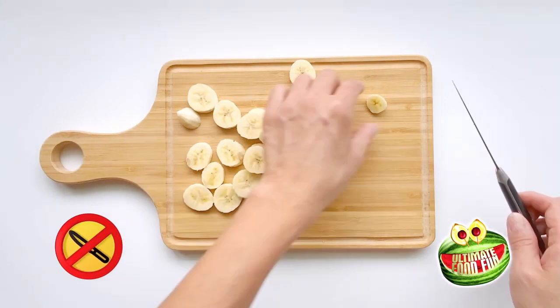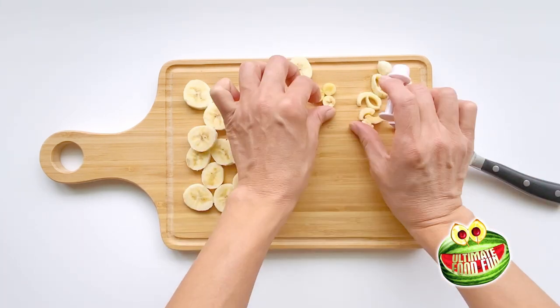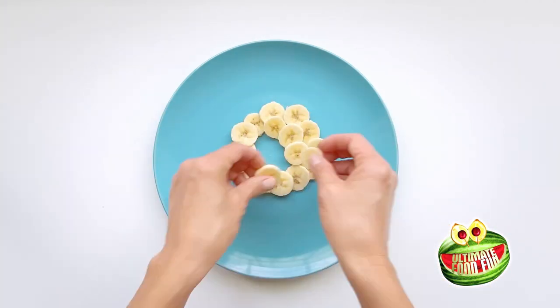Carefully cut the banana into big slices and cut out three small circles to make the hair. Now you can arrange your big banana slices into overlapping circles on the plate.